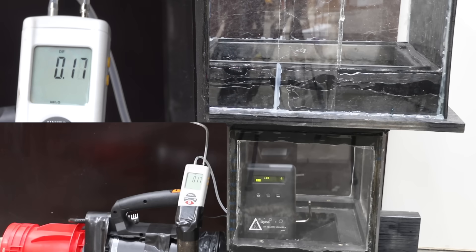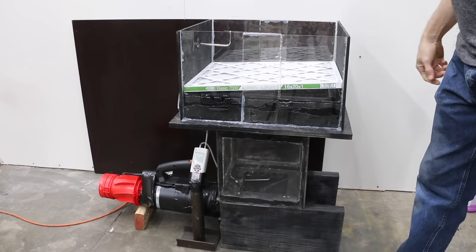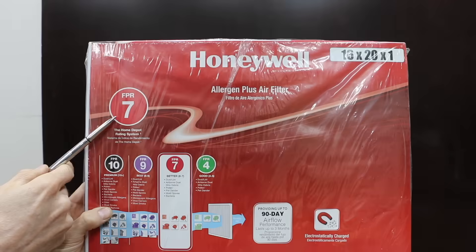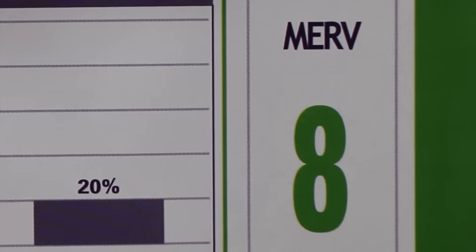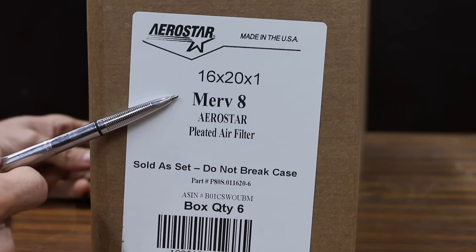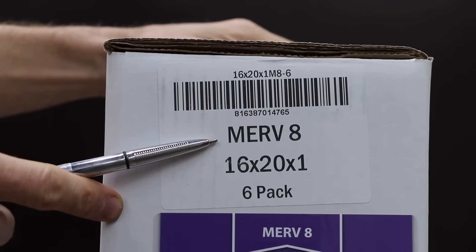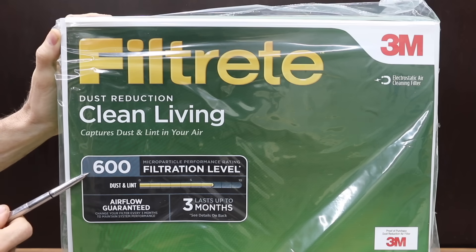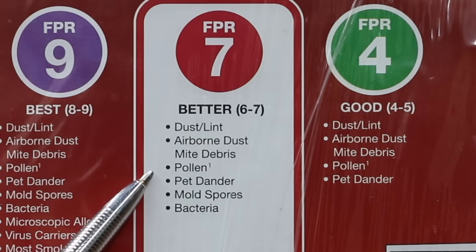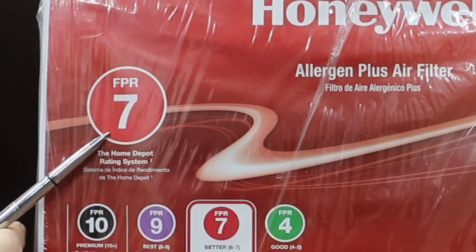So there's very little stress on the blower motor since air is moving freely. Before we begin testing the filters, a little more information on how filters are rated. Different brands use different rating systems, which can cause a lot of confusion — FPR, NPR, and MERV are the three rating systems. MERV is the domestic and international industry standard established by the American Society of Heating, Refrigerating, and Air Conditioning Engineers. MPR stands for Microparticle Performance and is used by 3M. FPR stands for Filter Performance Rating and was created by Home Depot. All three rating systems can be cross-referenced for every filter.